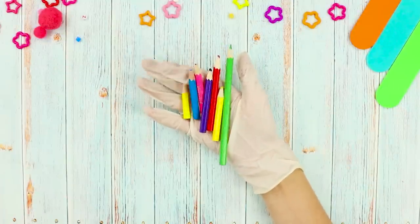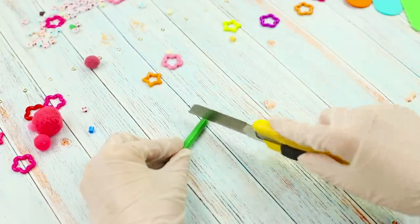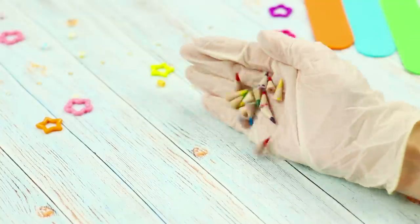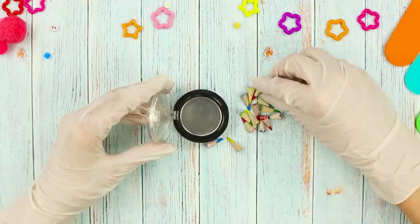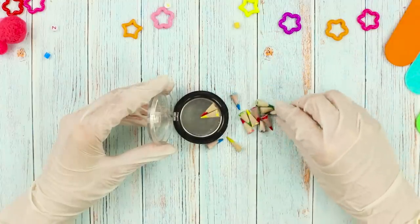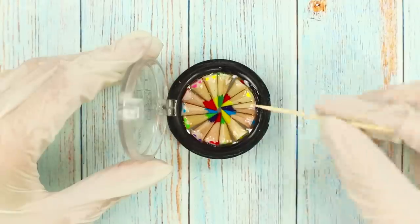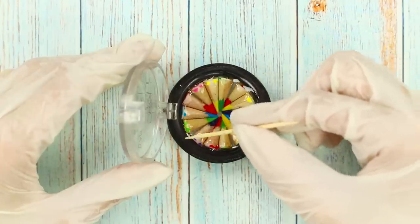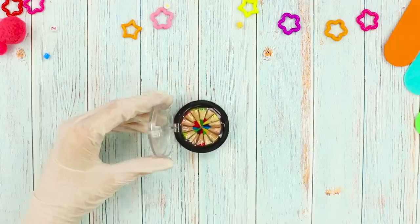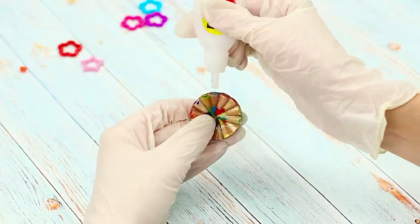What can you do with old pencil stubs? You are about to find out! Cut the tip of a pencil with a box cutter and do the same with the rest of the pencils. Take an empty container from eyeshadow and lay the pencils with their rods towards the center. Fill it with epoxy and level it with a toothpick. When the circle hardens, remove it from the container, take a keyring, and attach the ring using super glue.